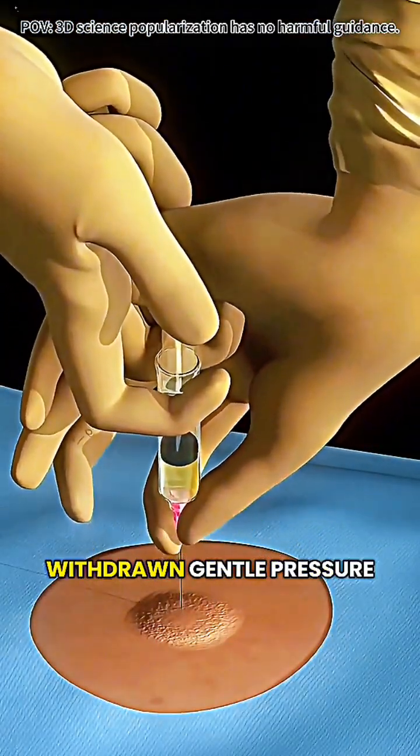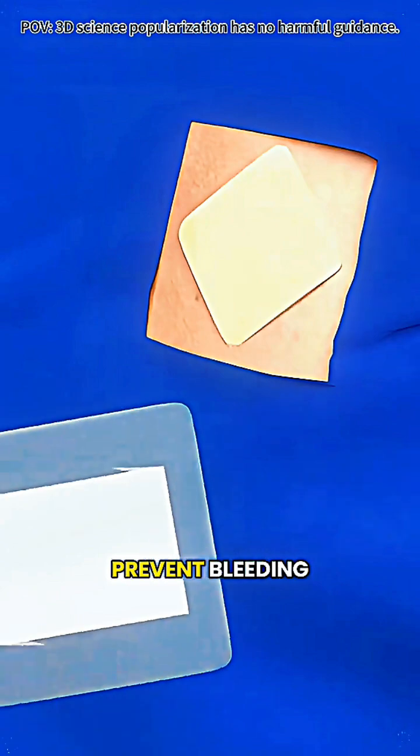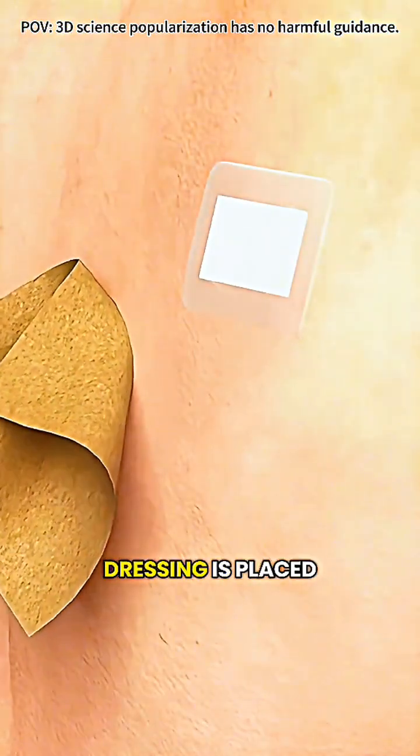After the fluid is removed, the needle is withdrawn, gentle pressure is applied to prevent bleeding, and a sterile dressing is placed.